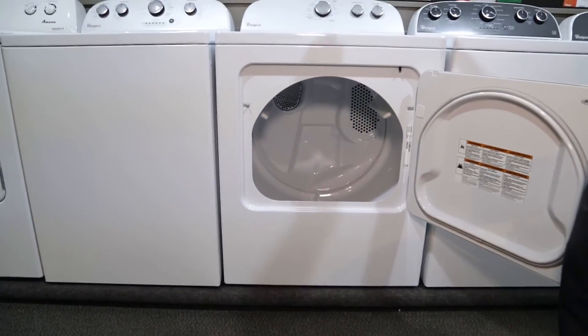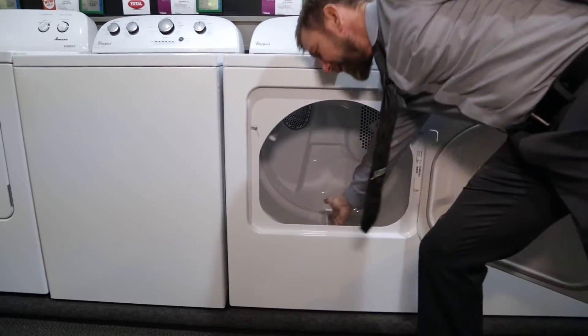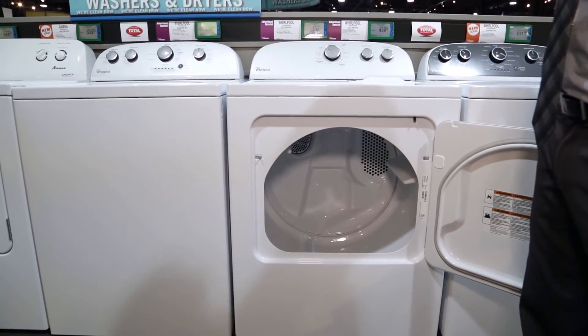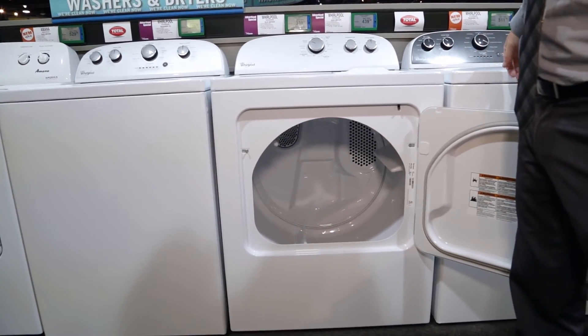Inside of here we do have our seven cubic foot capacity. It's also given us baffles inside which are going to toss the clothes a little better just to get them a little drier a little quicker.